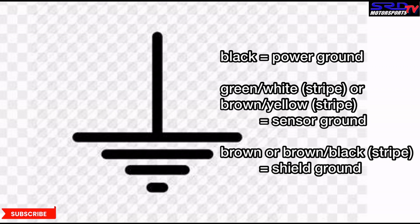There are three kinds of ground: the black one is the power ground, which we all know; green-white or the white with stripe is the sensor ground; and brown or brown-black with a stripe is the shield ground. All of these are equally important, but with the black wire or power ground being good, we can connect everything else to get a proper ground, including the ECU, so it will function well.